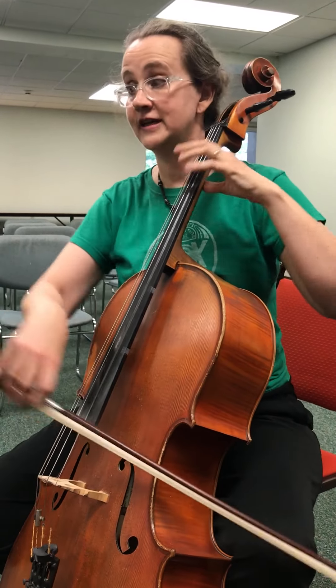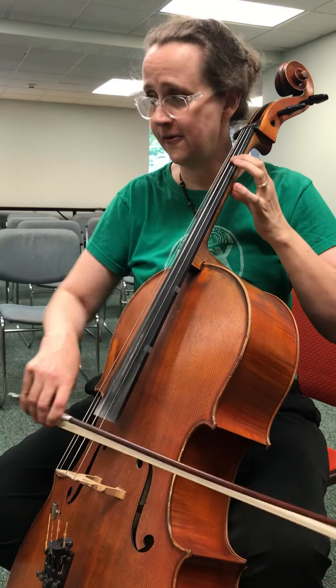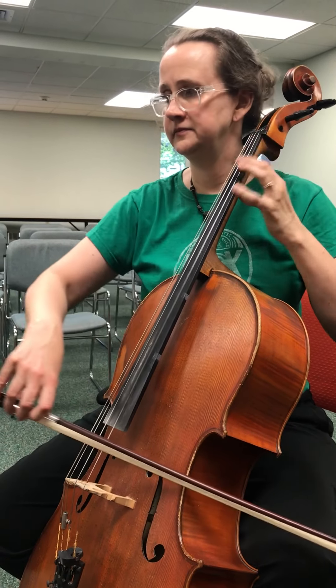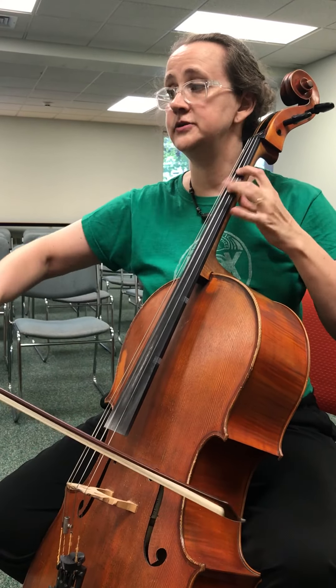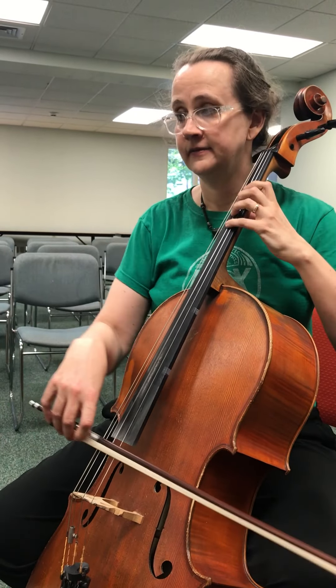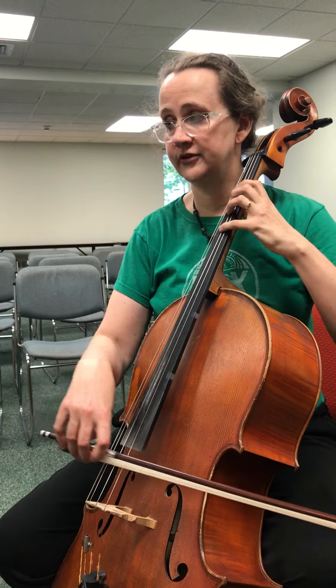And then... ooh, that's new. Where's it go? And then you can add the...